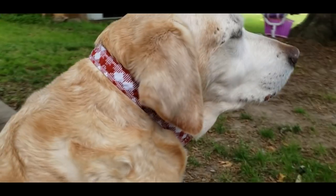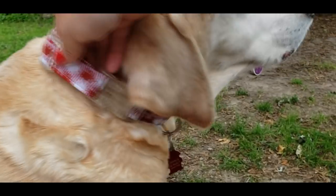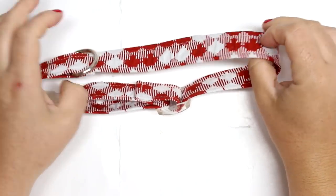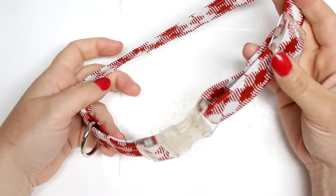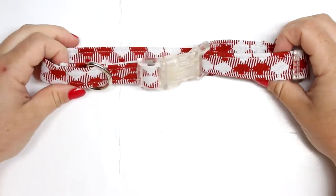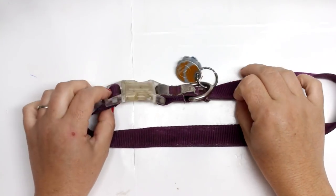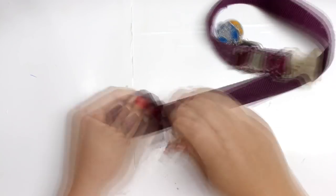I'm actually going to be repurposing her old hardware from her collar, but if you want to go over to Dollar Tree and get one of the collars there that will fit your dog, and then grab the same size leash, you can take the hardware off of the collar and use the webbing from the leash. This will be a fully adjustable collar and there will also be a spot to put your little tag. In honor of Canada Day I did choose to use this Canadian fabric, and it's a great way to show the pride in your country especially with 4th of July coming up.